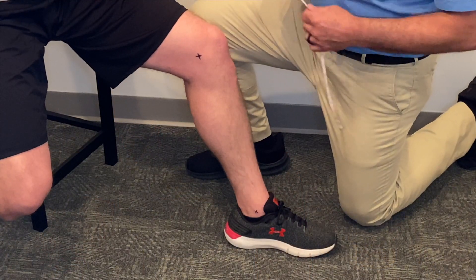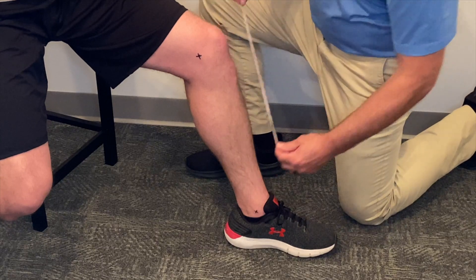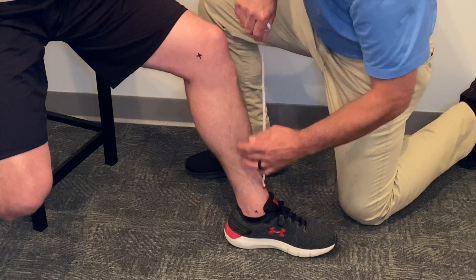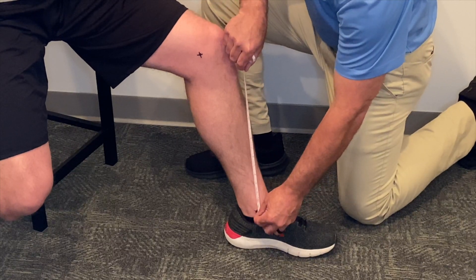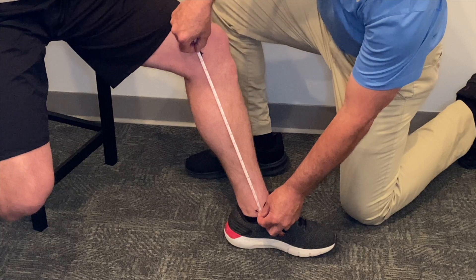Our last measurement will be the length from the medial malleolus to the knee center. Again, it's helpful to mark that if it's difficult to palpate on your patient. In this case, we get 17 and three-quarter inches.